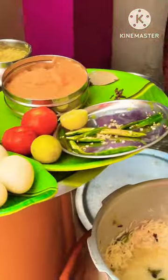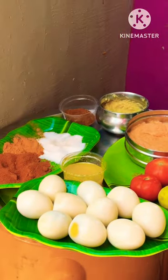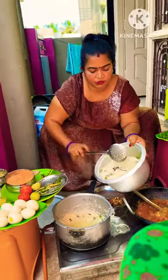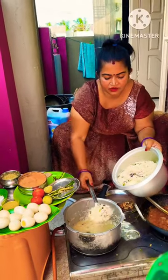We will make it in the egg curry. We will prepare the egg curry and review the egg curry for the egg. This is the next one.